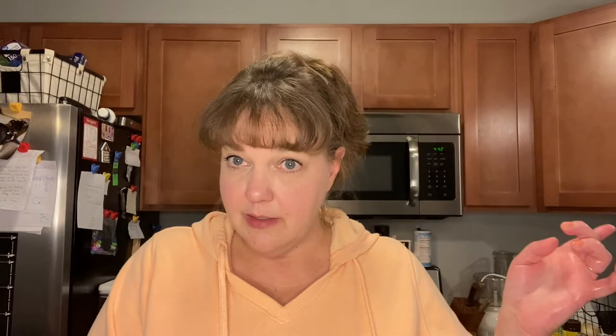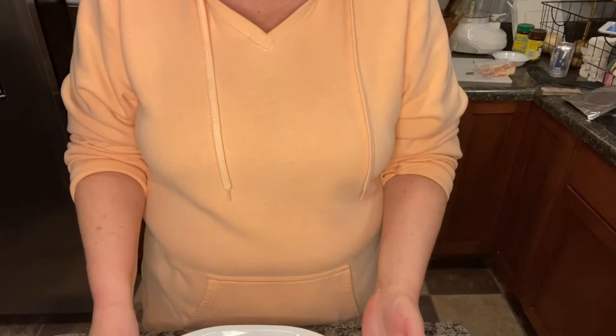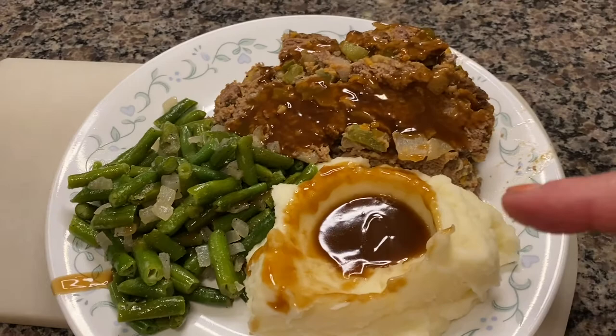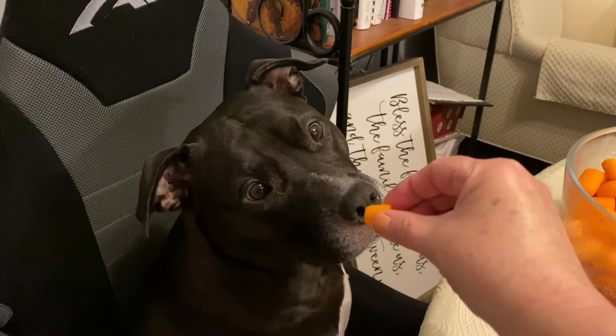Okay guys, the potatoes are mashed, the green beans are ready, and our meatloaf is out of the oven. It's going to cool — well, you need to let it sit for 10 minutes before you slice into it, so we're about five minutes away. Here we have our finished product: meatloaf with mashed potatoes, gravy, and green beans. I cheated — the gravy came from a jar — but I think this looks phenomenal. Tasting it: it's really good, I love it. Thanks for watching, guys — we will see you next time!